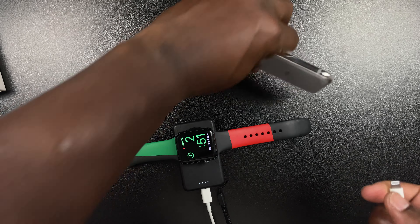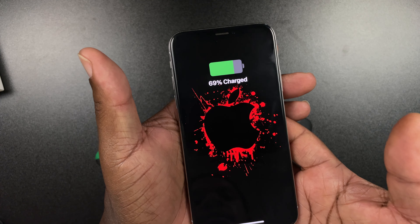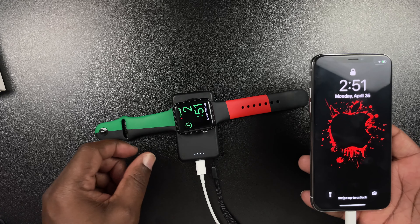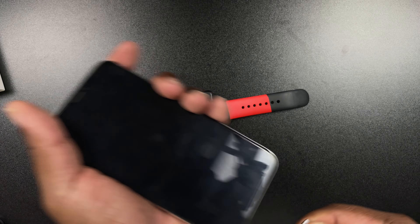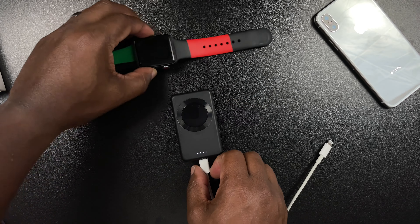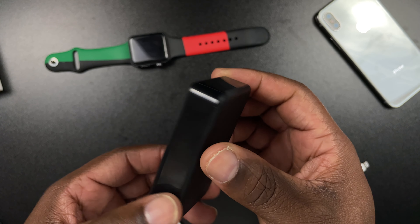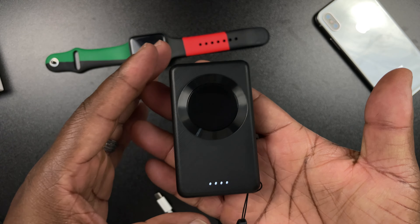We'll unplug that and go ahead and plug in the iPhone 10 — and we're getting the charge right there. So now we've got the Apple Watch and the iPhone 10 in this very small compact power bank package. I think that's pretty cool. This is what it looks like — I have it plugged in right here. This thing is very, very small and compact. I even put the lanyard on it. I think this thing is really cool.